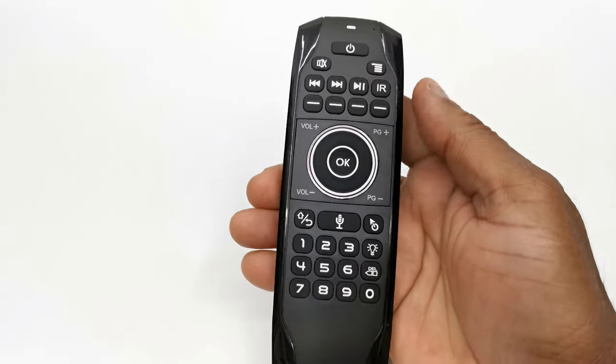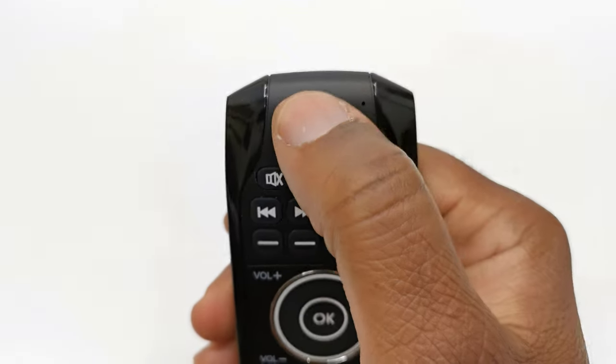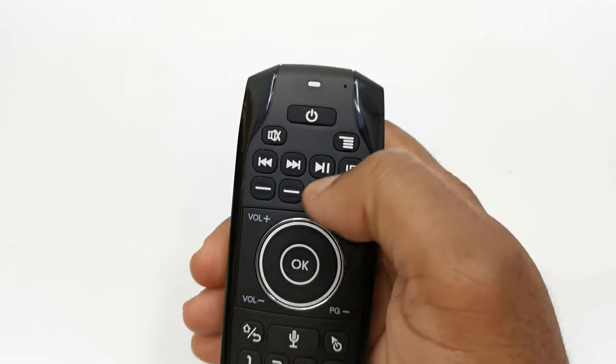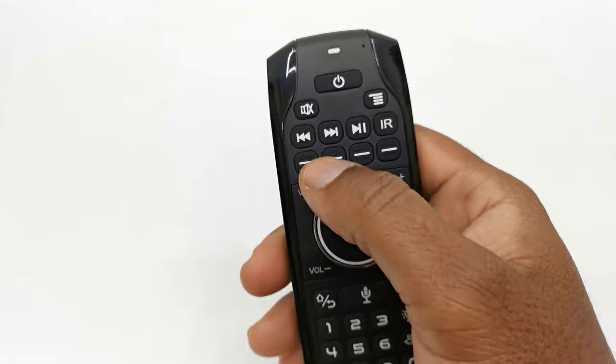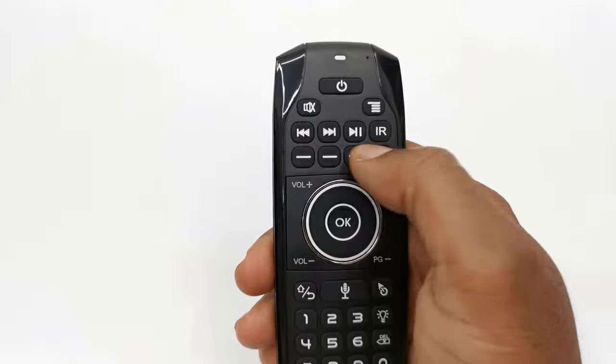Now a look at its design and button placement. To the front, starting from the top you have an LED indicator and a built-in microphone. Below that you have your power button. Next you have a mute button and menu button. Next you have your media player buttons, and below that you have four IR learning keys.